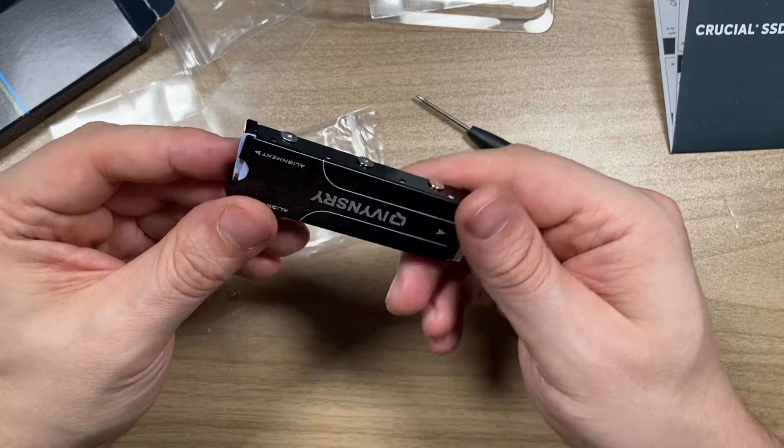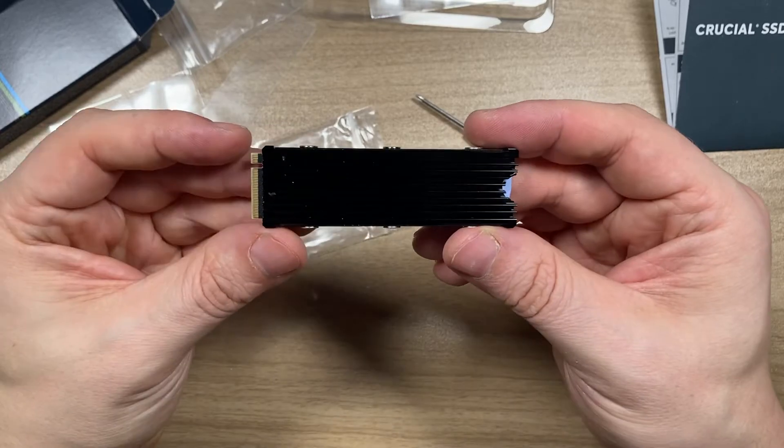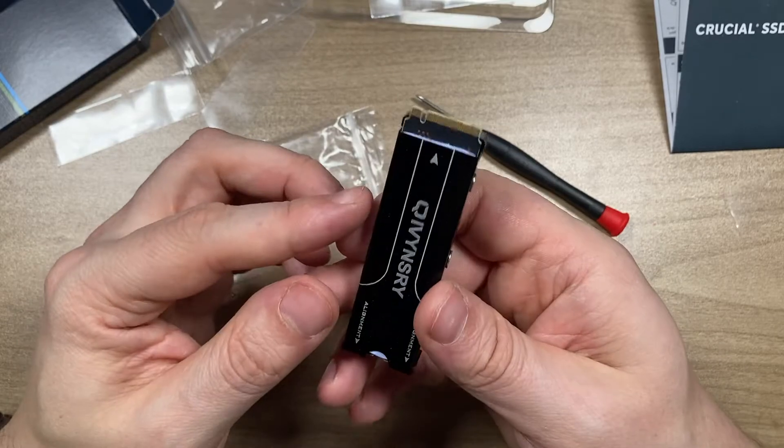And here you go — this is how the fully assembled model looks. We really did save some money because we didn't buy it with a heat sink pre-installed and assembled all the parts ourselves.